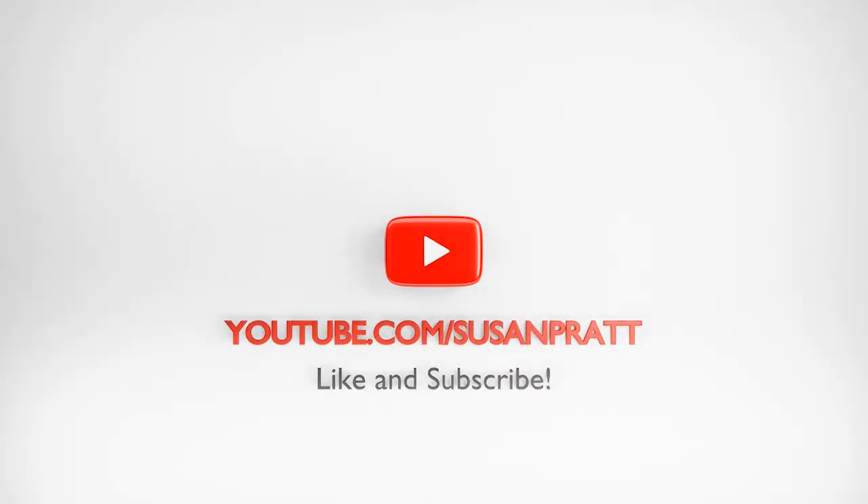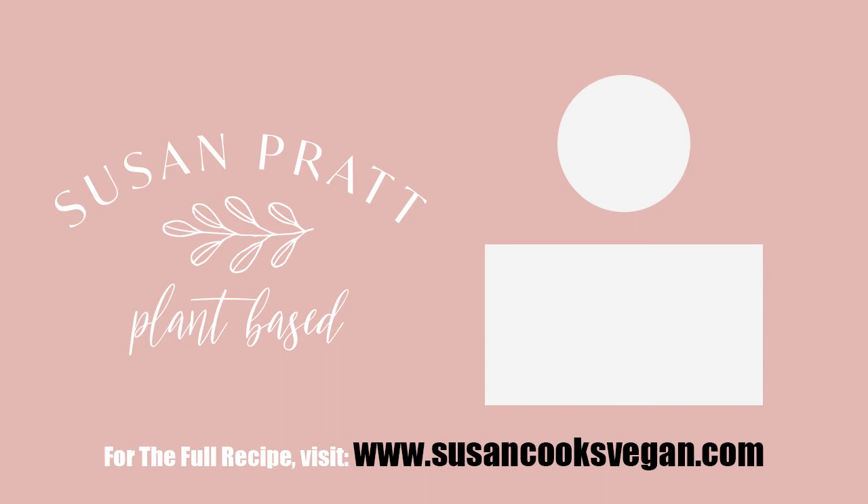Thanks for watching me make my stuffed squash recipe. If you make this recipe, let me know — send me a photo, drop me a line or a comment. I'd love to hear from you guys. If you have any questions about this recipe or any other recipe, shoot me an email or write a comment — I will answer you. And like always, subscribe to my channel and like this video so you don't miss out on any upcoming videos. Until next time, happy cooking you guys — it was so nice having you. Bye.